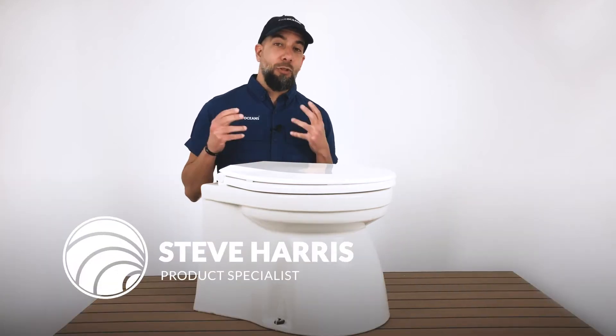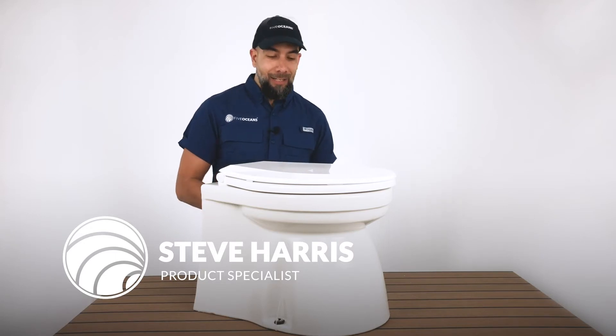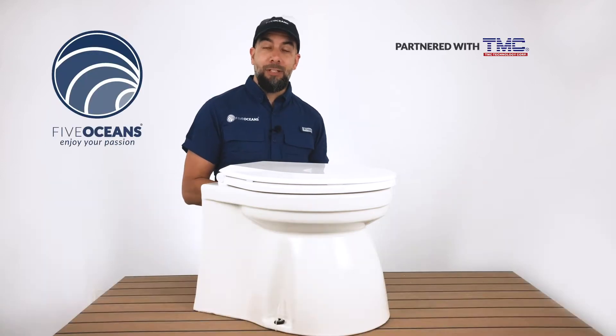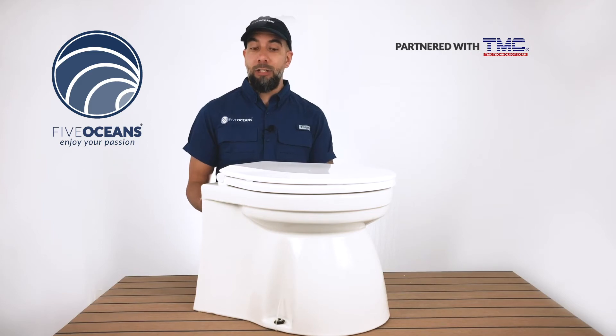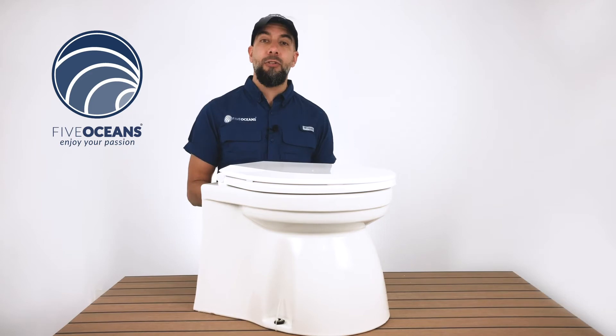Steve here with Five Oceans. Thank you so much for joining us today. We have with us a Marine Toilet Line. We've actually partnered with TMC, which leads the global market in the marine toilet industry, due to the wide selection of toilets that they carry, as well as accessories for their toilets.